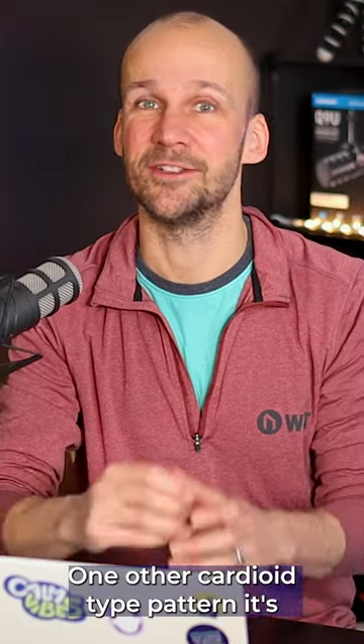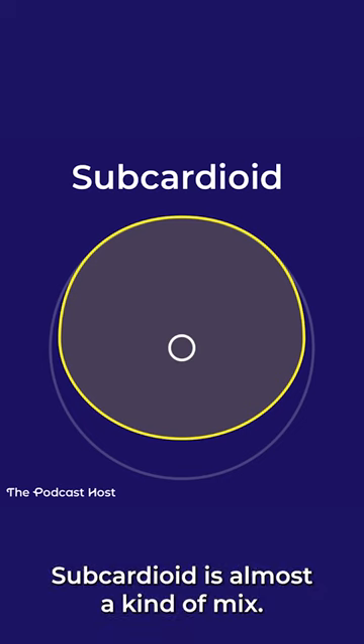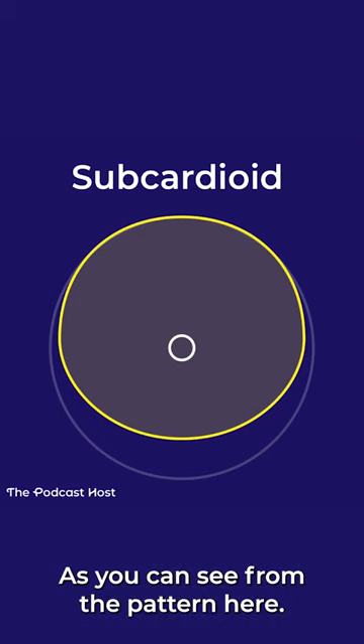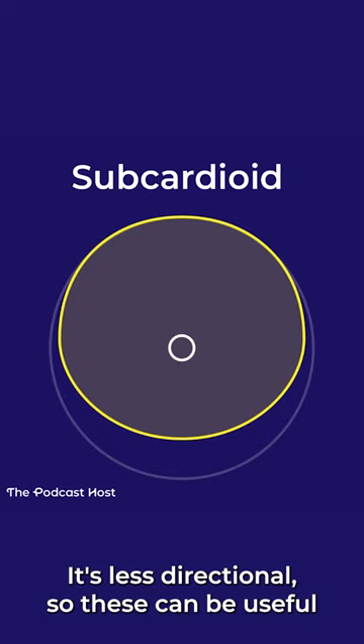One other cardioid type pattern worth discussing is the subcardioid. Subcardioid is almost a kind of mix, a cross between omnidirectional and cardioid. It is directed in a way, but as you can see from the pattern here, it picks up more from the front, but it still picks up a bit from the back and it goes much wider. It's less directional.